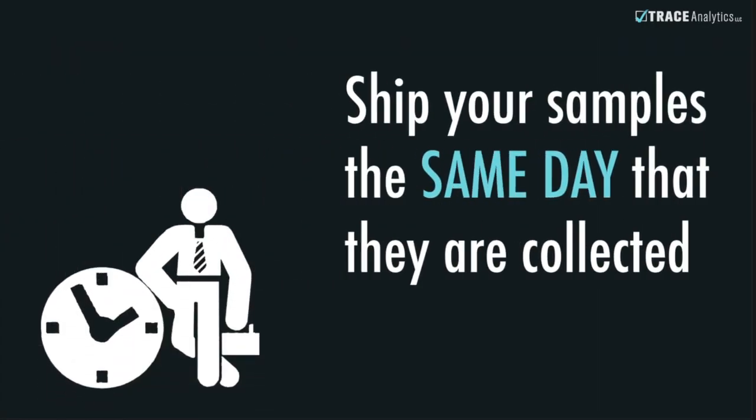If this is not possible, plates must be refrigerated, not frozen, and shipped the following day.